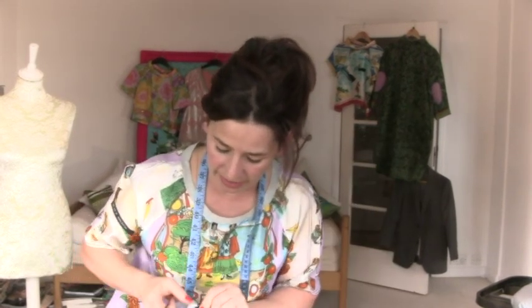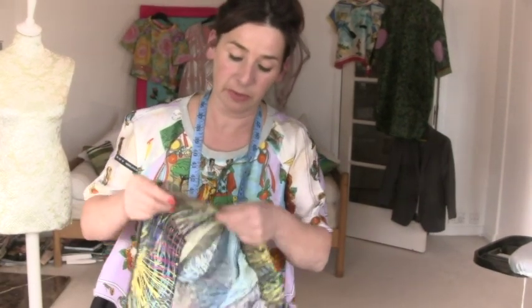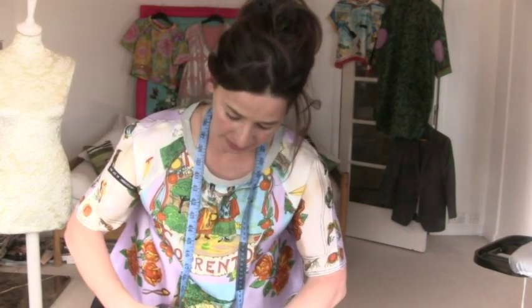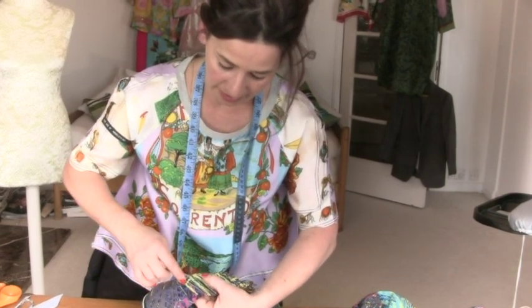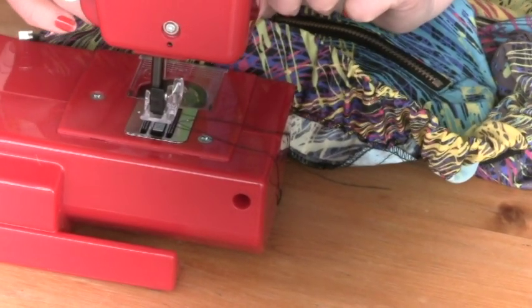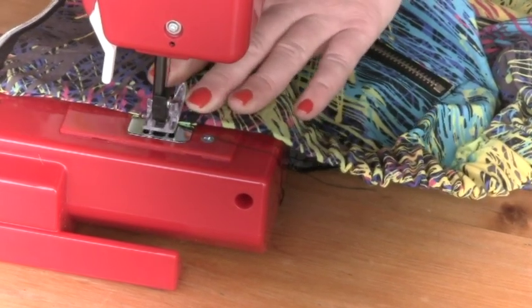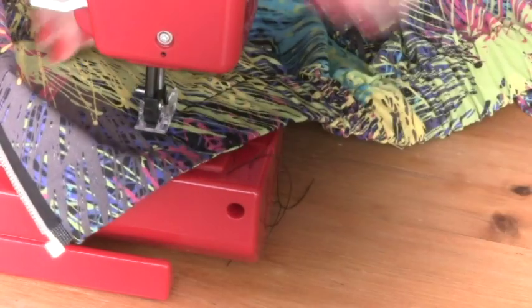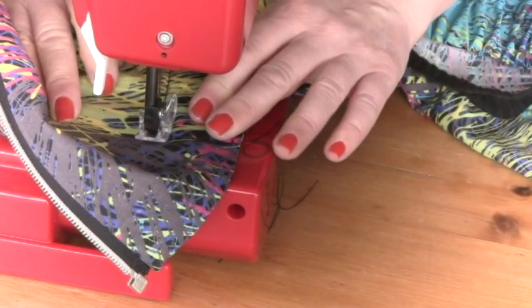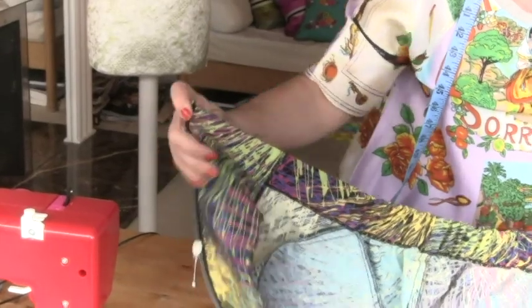So when the end gets to this point here, you want to stitch that down. I'm going to stitch up, making sure I capture that facing — stitch up and then come across and then go back down again. I'm going to be about a centimetre away from that facing so I definitely catch it. Straight stitch backwards and forwards, and then meet up with my stitch line. We've done that and that looks pretty good.